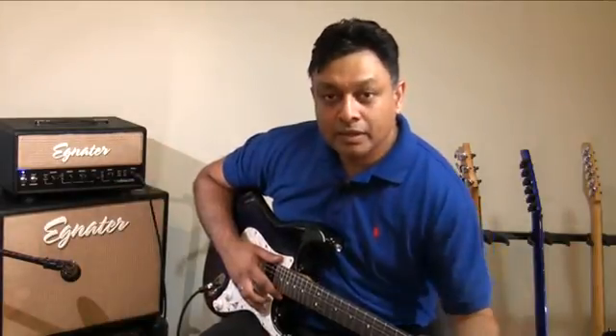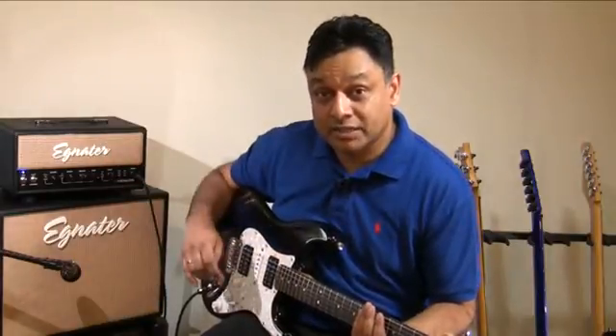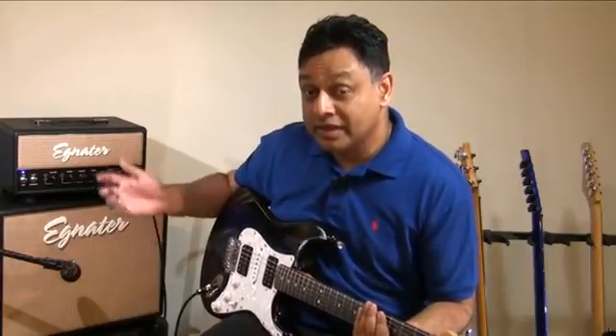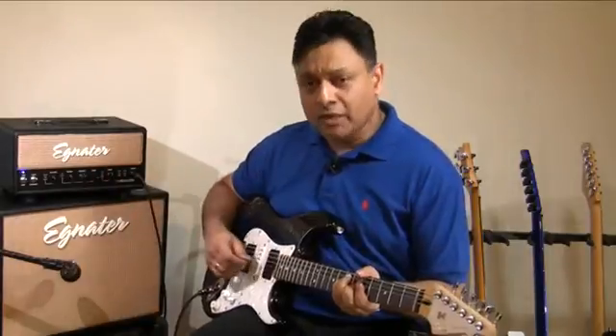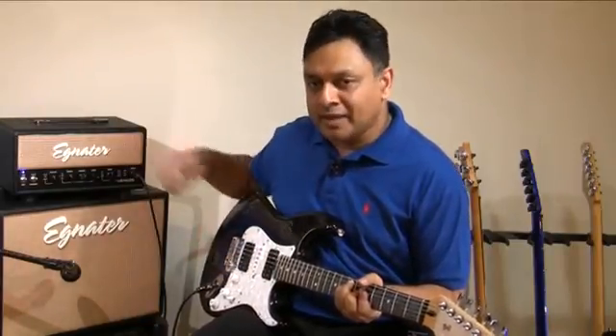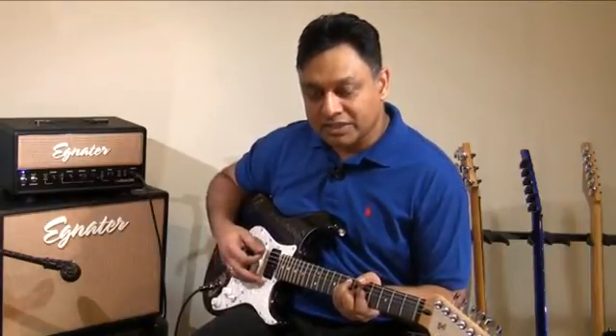When I play, you will see that it doesn't really sound loud at all, which makes sense because we have the master turned down. So you're not getting volume, but as I crank up the gain you will get more and more distortion. I will play just basic, very simple stuff and crank up the gain. I have the gain set at about midpoint, which is 12 o'clock.